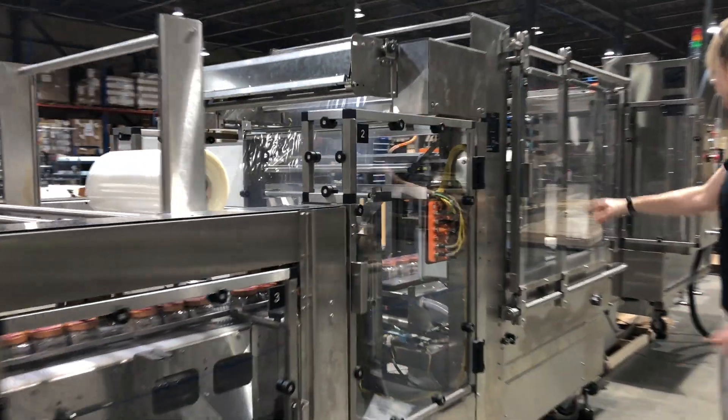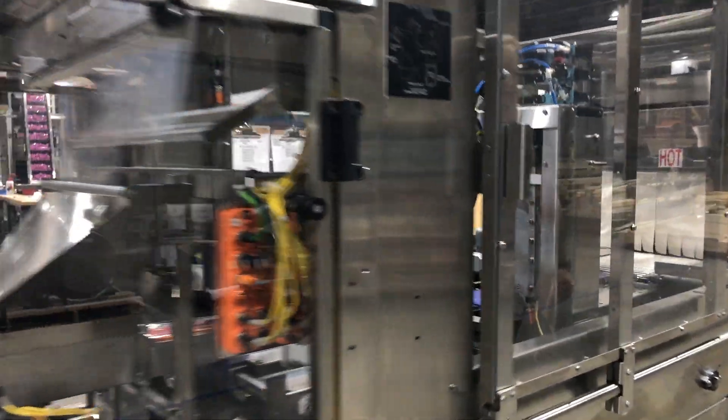Here is the shrink wrapper and the heating system.